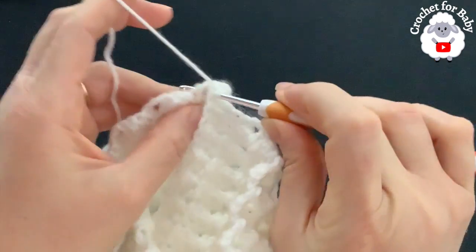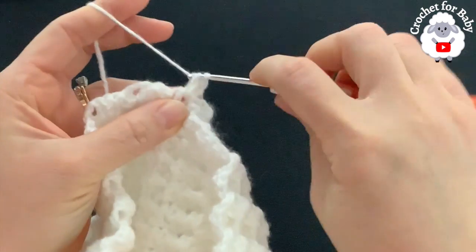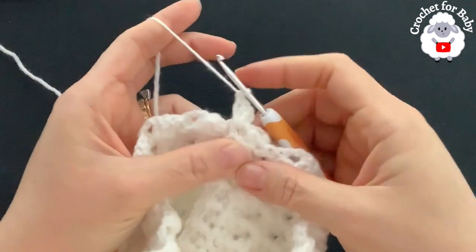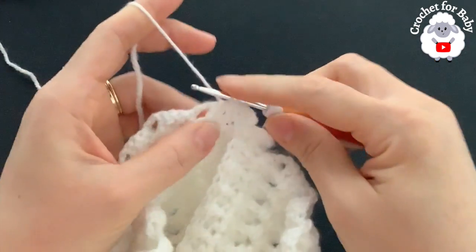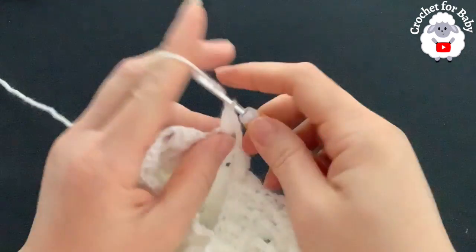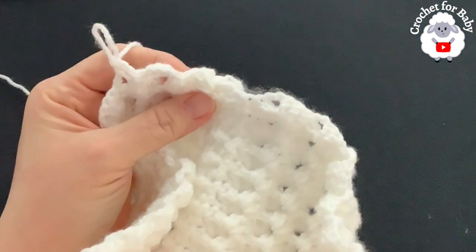Into the same space — the half double crochet space and the single crochet space — make three double crochets. We're adding two extra shells at the end of this 24th row. Here's the first shell — make one more double crochet. Continue all around with the stitch pattern: into the second double crochet make a front post single crochet, chain two, into the chain-two space make three double crochets. Finish this 24th row.